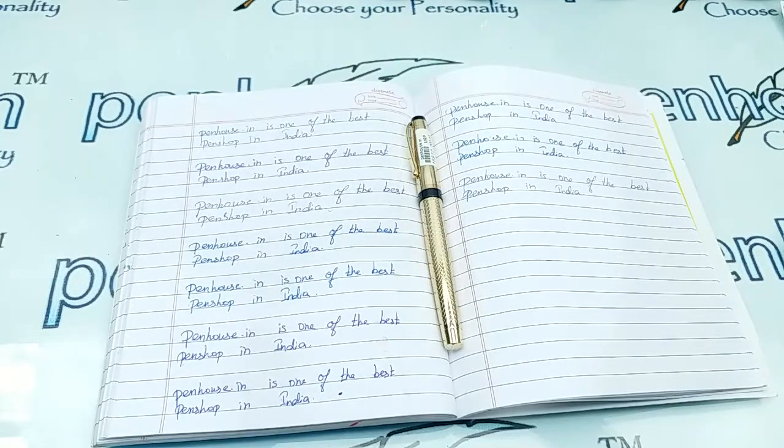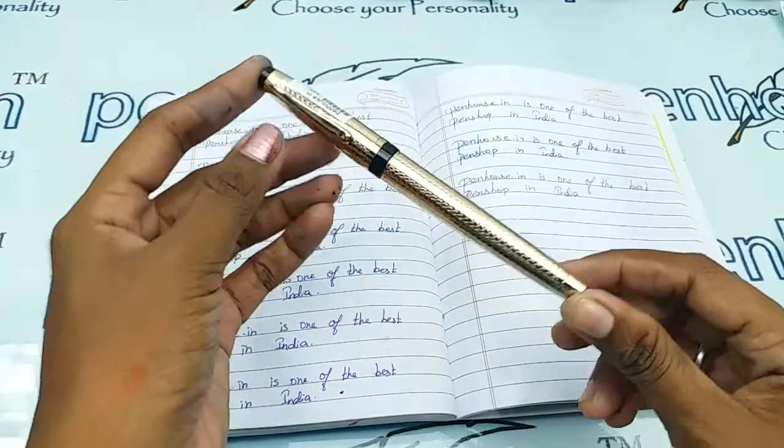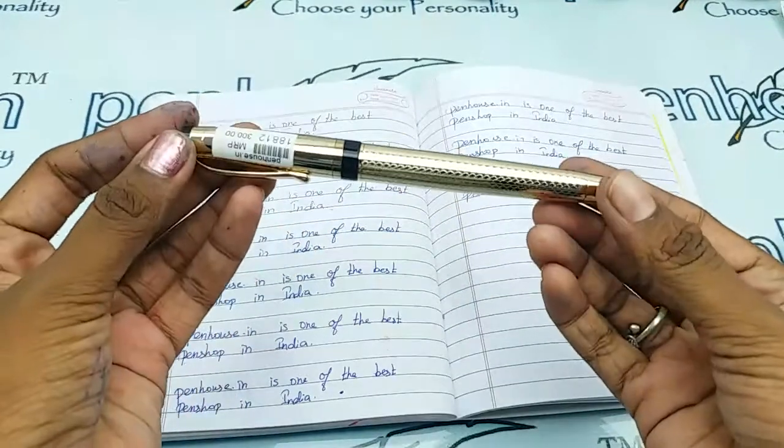Hi viewers, welcome to Pen on Certain. In this video we are going to see a short review on the Losing Gold body rollerball pen. This video is specifically taken to give you clear insights on the pen, because just with photos you cannot fully understand it.